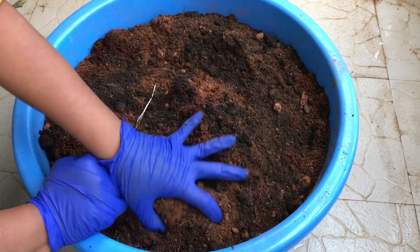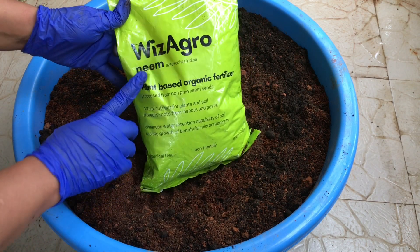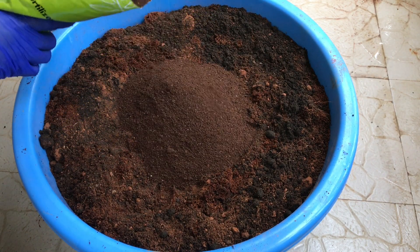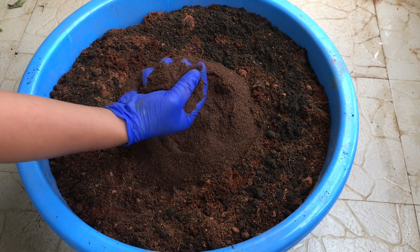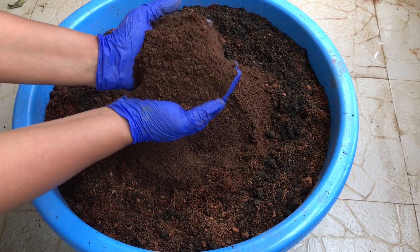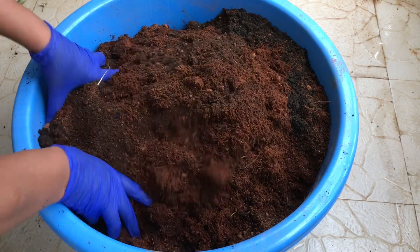Another very important ingredient to mix in is neem cake powder. It's easily available and it's a very good natural pest repellent. It's also a great source of natural fertilizer which helps in developing the plant's roots. You can choose its amount based on the pot size: for a small pot, take up to 50 grams; for a medium to big pot, take up to 100 to 200 grams; and for large containers, you can take up to half a kg.